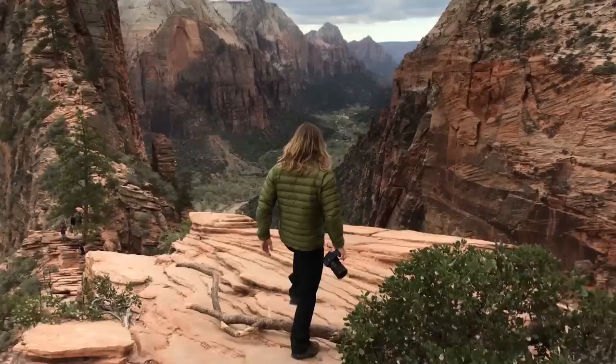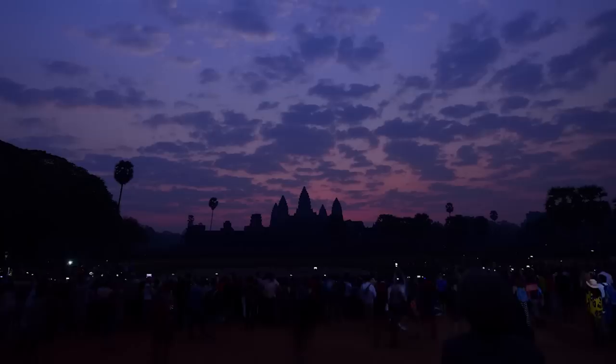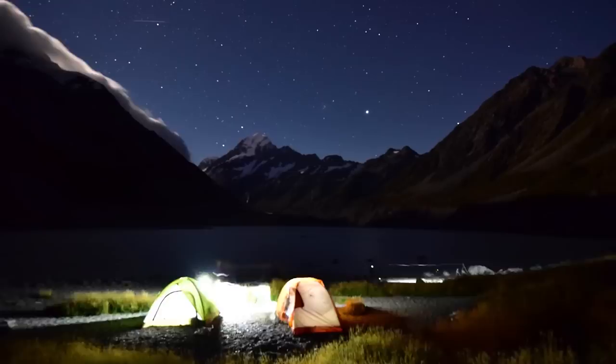My name is Elia Locardi, and for the past seven years I've been traveling the world photographing the most beautiful landscapes and cityscapes on the planet. Whether dealing with harsh weather conditions, challenging hikes, massive crowds of people, or hours out under the stars and night sky, each photograph I take presents its own unique challenges.